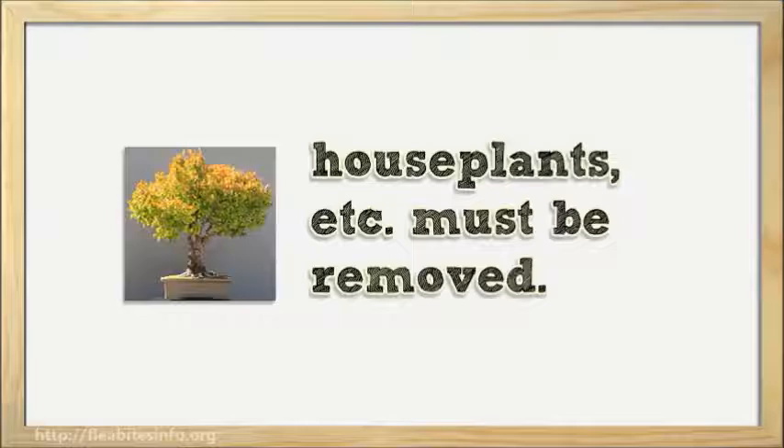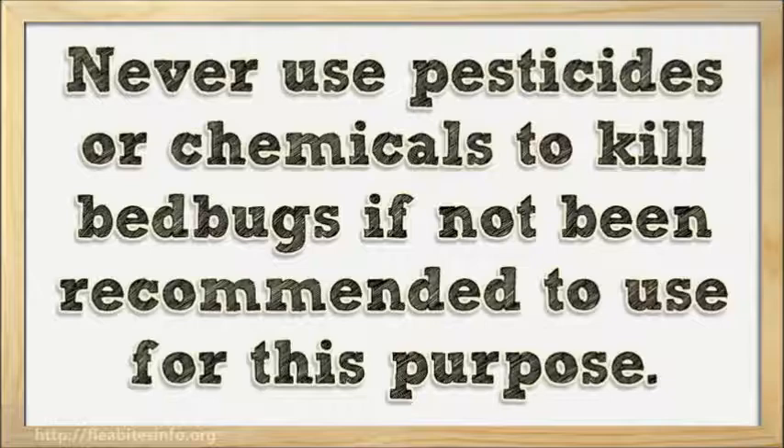Never use pesticides or chemicals to kill bed bugs if they have not been recommended for this purpose. Also, read all instruction manuals carefully prior to using any pesticides.